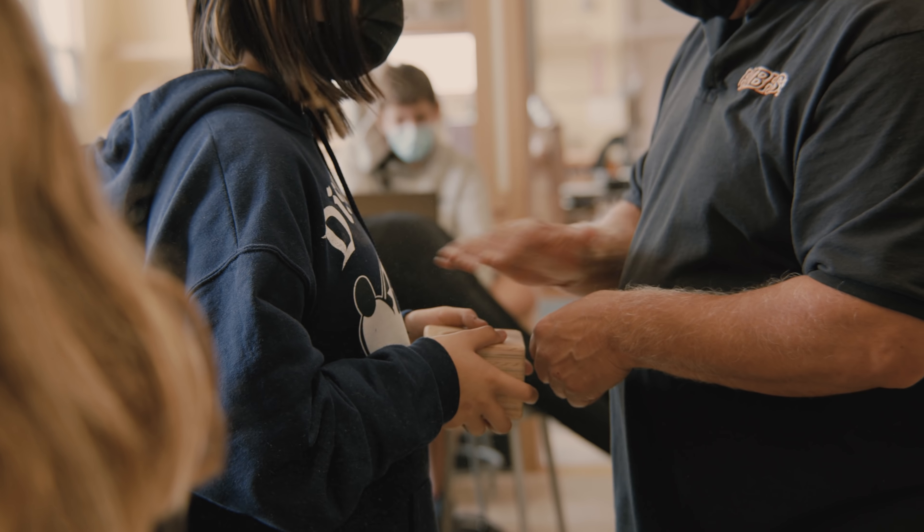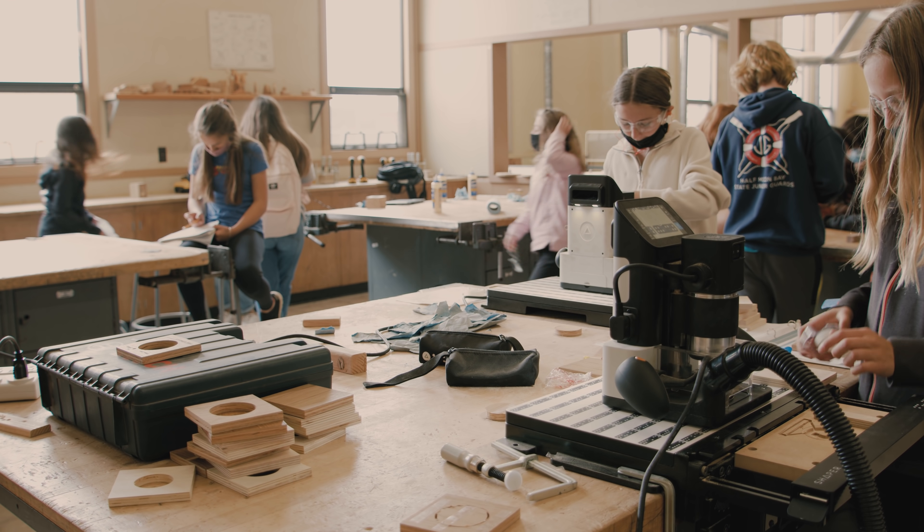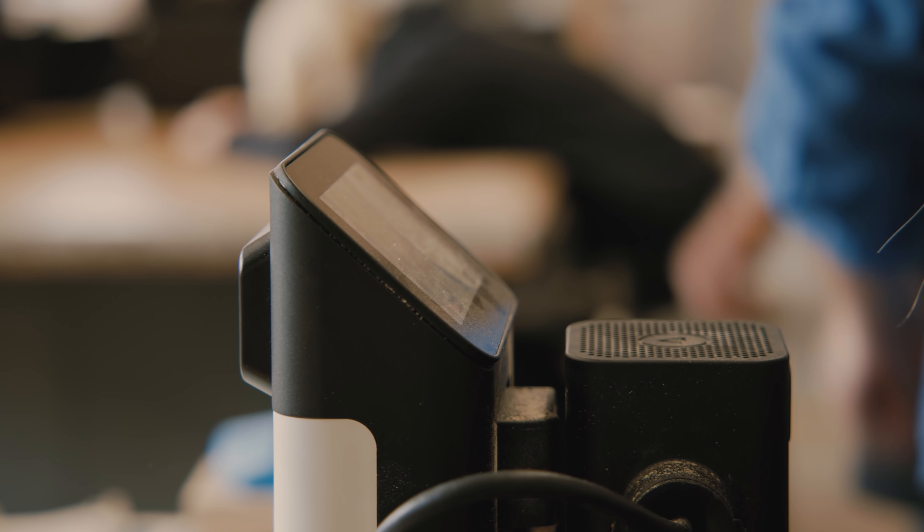I saw it and I said, wow, this could work for us. This means that multiple kids can be working on the Shaper Origin at the same time.